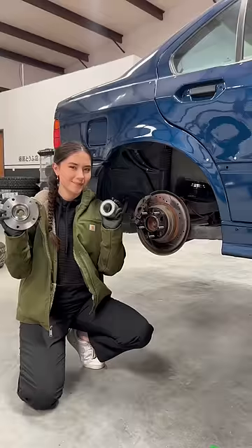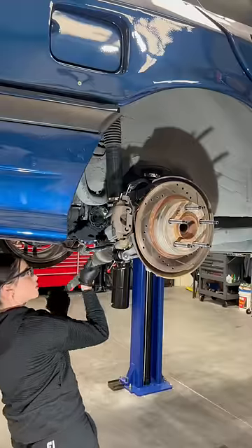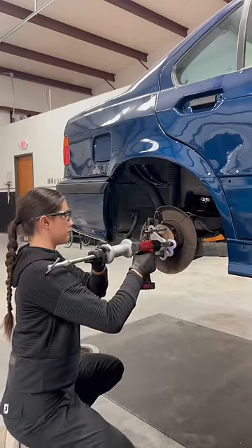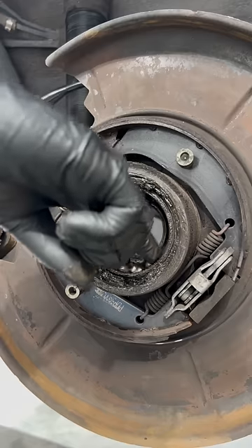Today I'm replacing the wheel bearing on this BMW E36. To get to the wheel bearing you have to remove the wheel hub, so I had to remove the brake caliper, sway bar, axle, and brake rotor. I've replaced wheel bearings before on my 350Z, but this was the first time I replaced a pressed wheel bearing, so I had to rent tools like this slide hammer to take off the wheel hub.